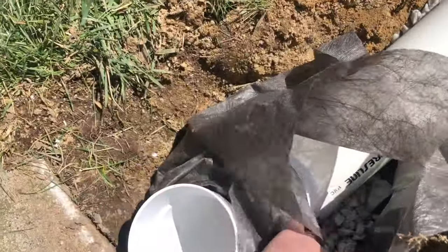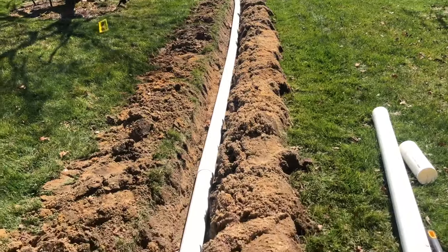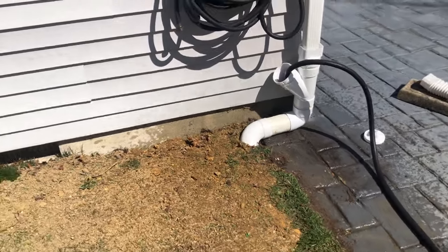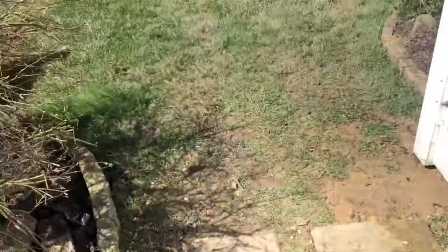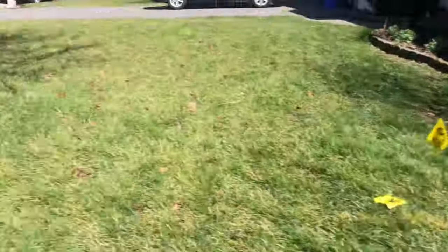The mini dry well has rock underneath with holes drilled, a burrito wrap around it, and then you can backfill. Now we backfill everything and show you how it works. This is how you test the system — everything glued. Put the hose in the downspout furthest away and have all the water coming down.